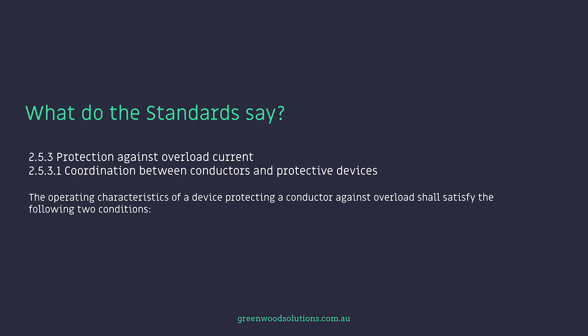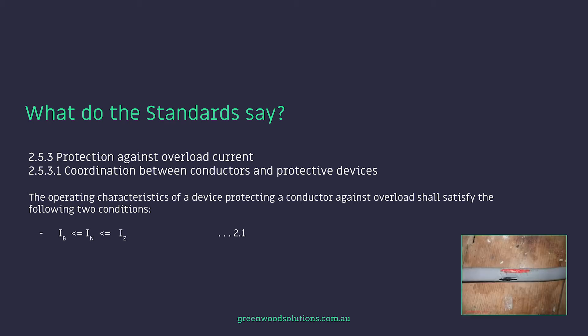Now the standards are very particular about what is required from the point of view of the protective device. Clause 2.5.3 — protection against overload current — AS3000 2018 version, and 2.5.3.1 coordination between conductors and protective devices. The operating characteristics of a device protecting a conductor against overload shall satisfy the following two conditions: IB ≤ IN ≤ IZ, and I2 ≤ 1.5 × IN ≤ IZ.